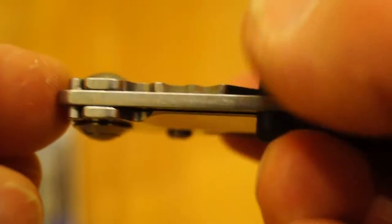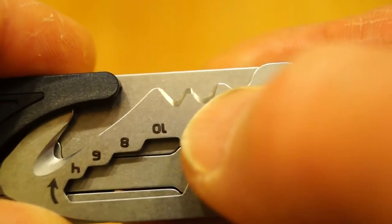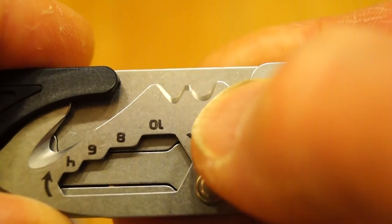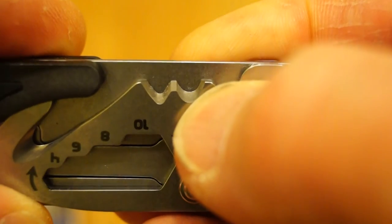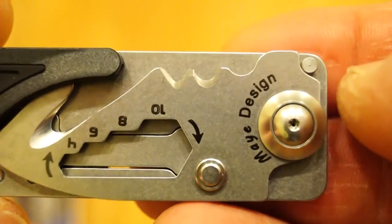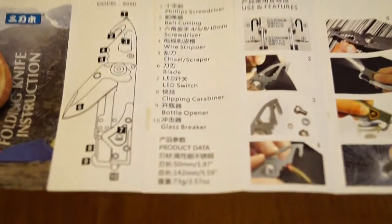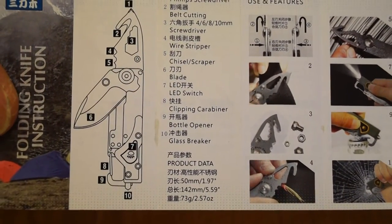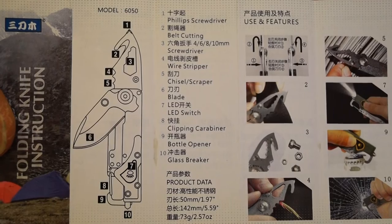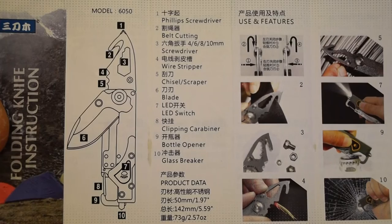Moving across to the other side we have the other tool that folds out. This is a neat design - it's got what they call a hex drive but it's sort of like a spanner. We have a belt cutter, and on the end we have a Phillips screwdriver too. You can see it's quite wide. We've got thumb studs on each blade, a nice designed pivot, and blade stops as well. It comes with the usual very nice Sanrenmu instructions.